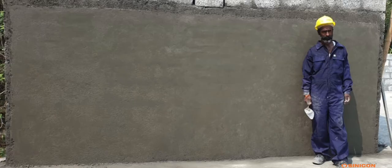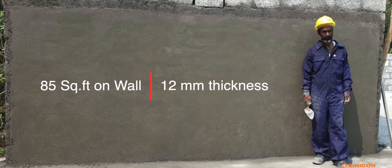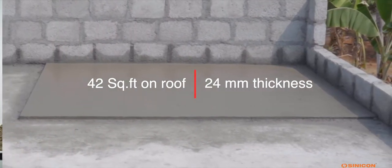Plaster mortar made of 1 bag Cinecon Sand could cover 85 square feet on a wall at 12 mm thickness, and 42 square feet on a roof at 24 mm thickness.